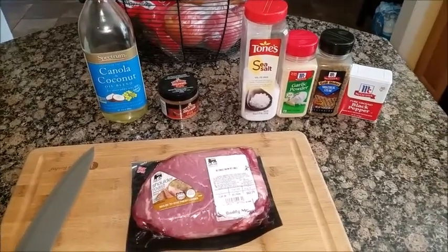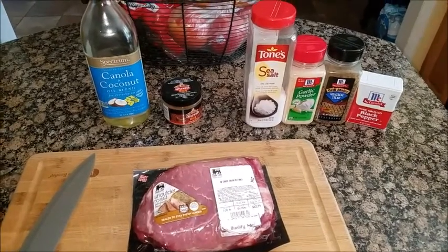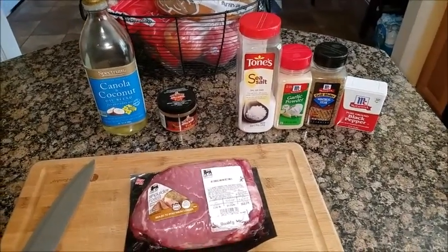So today I'm going to be preparing a shoulder roast. It's boneless and beef. And these are the other things that you're going to need.